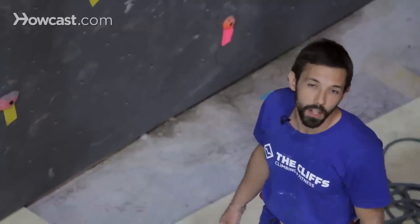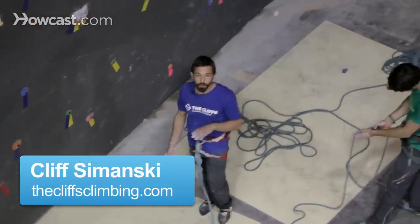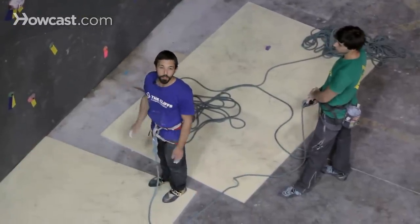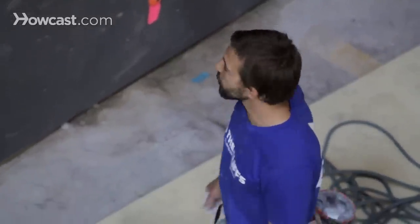So right now I'm going to do some lead climbing. I'm tied in as a climber, Gaz is clipped in here as the belayer, we've already done our safety checks, I'm ready to start, and while I'm climbing I'm going to give you five tips for how to lead climb and how to do so effectively and efficiently.